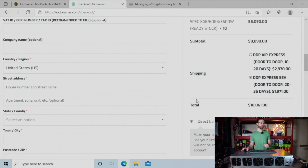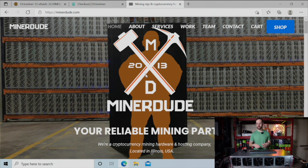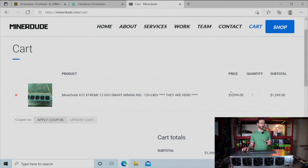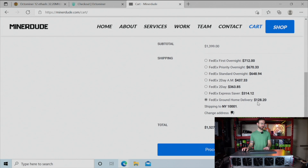There is another place you can buy these from directly, and that is minerdude.com — they sell the OctoMiner and you can buy just one of them. I have one in my cart; let's go check that out. They are $1,399, and for shipping you're going to add for home delivery from FedEx another $128, bringing your total before tax to a little over $1,500.